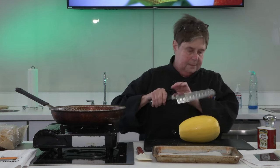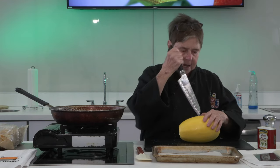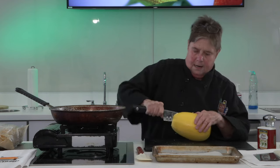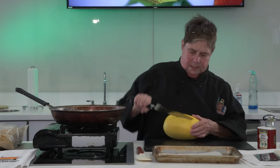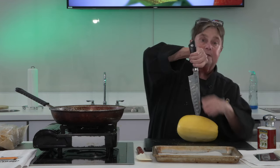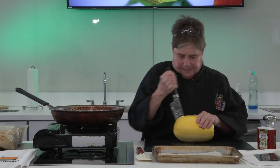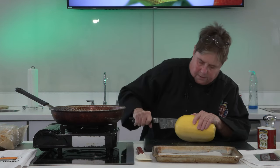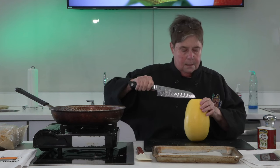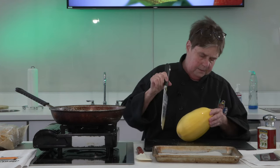Oh, I hear it! All right, here's my spaghetti squash. What I'm gonna do is cut it in half. You start out — you wanna stick your knife in it. And we're gonna go the other way. It may not look like it's very easy, but you wouldn't believe how hard it is if you don't put it in the microwave. You'll never cut it in half perfectly.